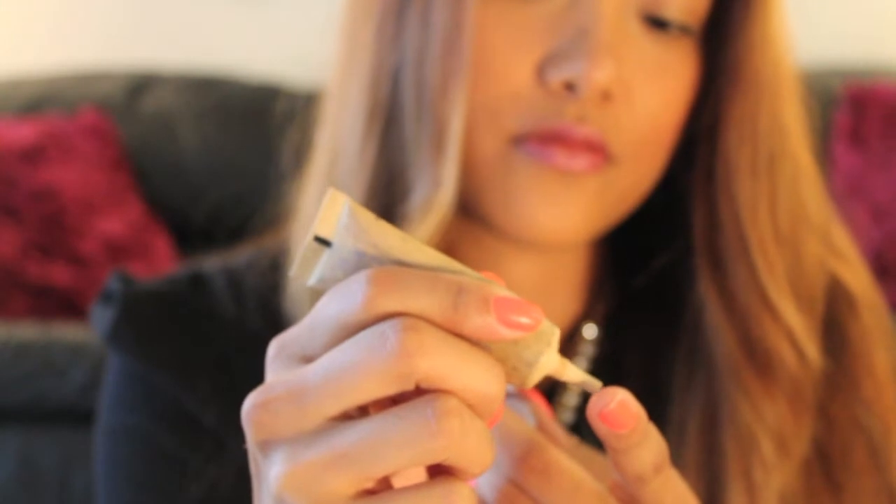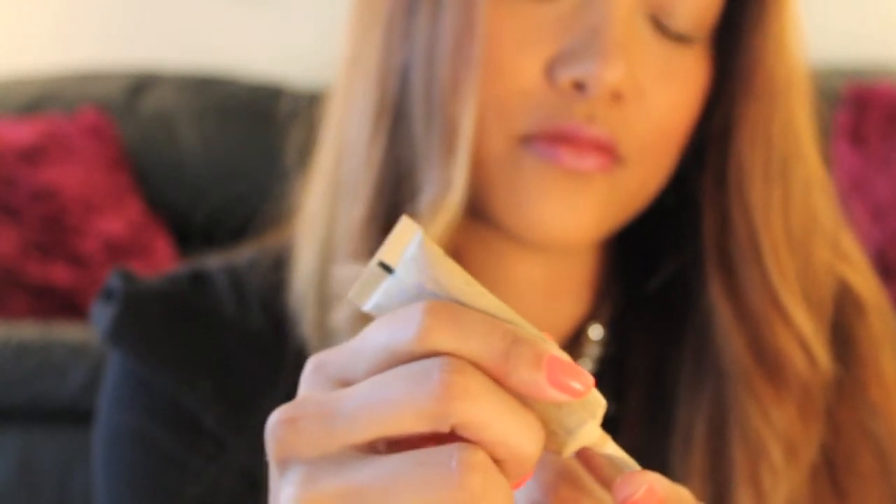So to begin, I'm going to take this Urban Decay primer and apply it to my eyelid — just dabbing a little on my finger and now generously applying it to my eyelids, both sides.